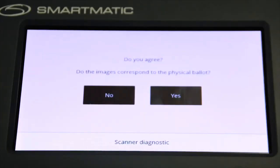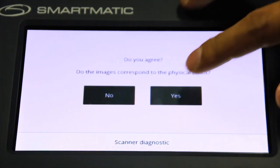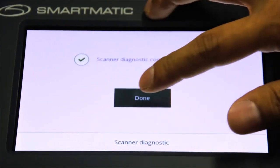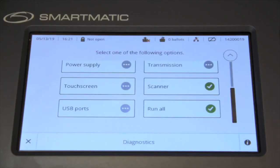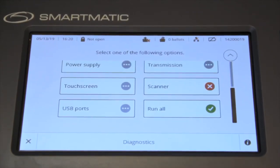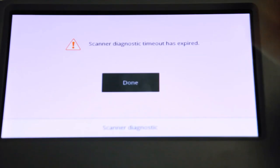Press Yes if the image on the screen corresponds to the physical ballot, or No if it does not. If the scanner passed all the foregoing tests, the VCM will display a success message and automatically return to the diagnostic menu screen, displaying a checkmark on Scanner. If unsuccessful, it will be marked with a crossmark. If no FTS ballot is inserted, the VCM will display a corresponding message.